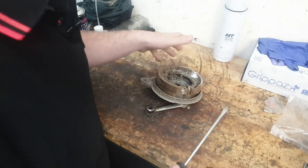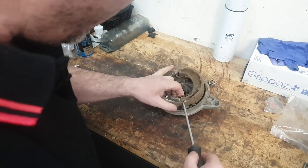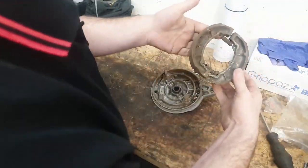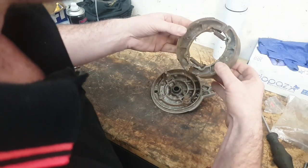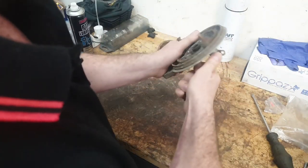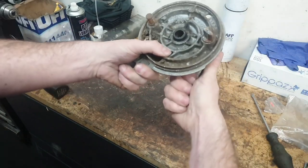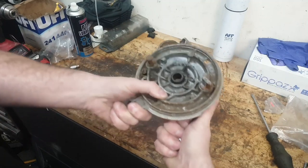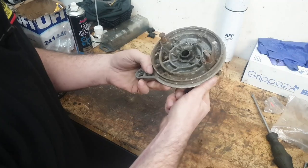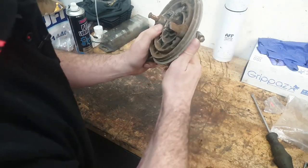Let's take the pry bar - stroke screwdriver - and whip these shoes off. The shoes don't really look too bad, apart from the spider's nest obviously. Here's the problem though - this cam is completely seized up. I'm sure if we hit it hard enough we can get it to move, but let's just clean it up, get it lubricated, and see if we can get it moving.